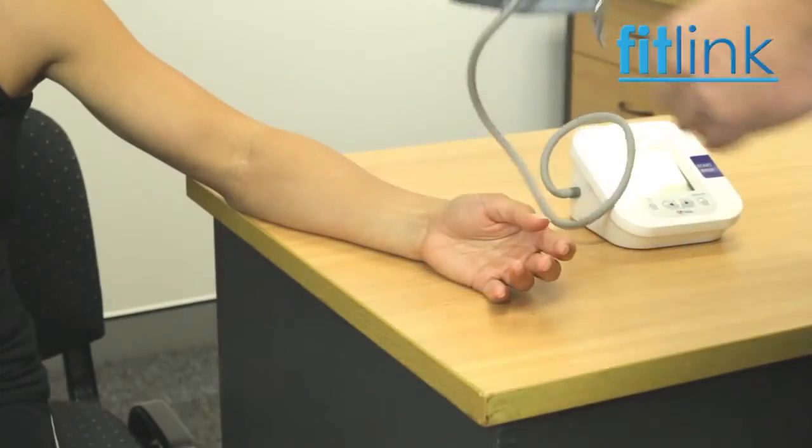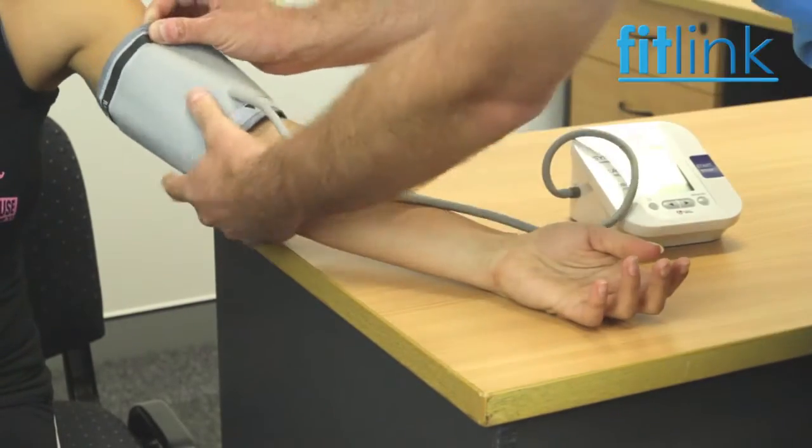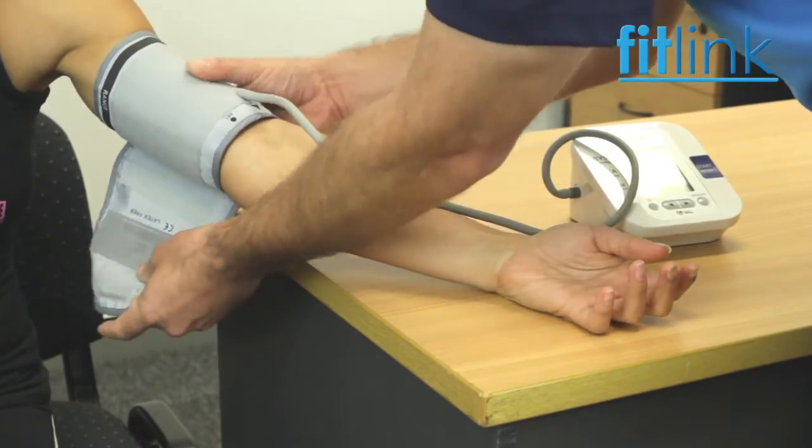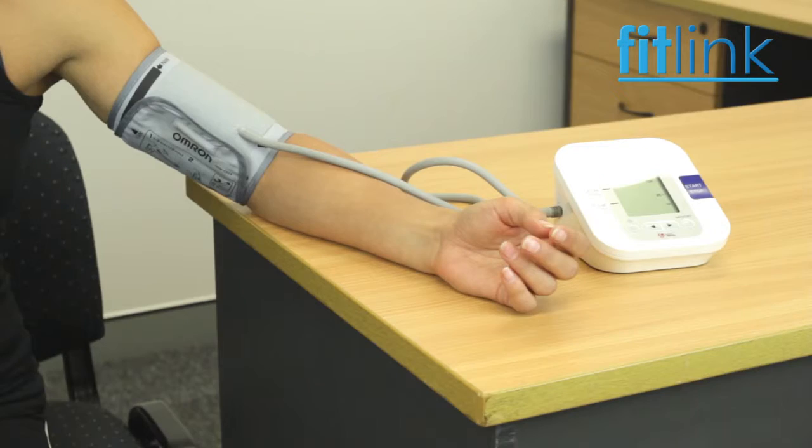Or have recently exercised. Place the cuff on the client's arm with the tube sitting on the brachial artery and running down their forearm. Secure using the Velcro fastener and press the power button. Wait for a moment and the monitor should display a zero.